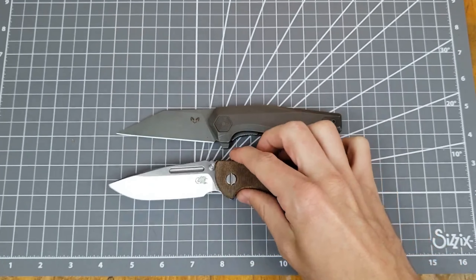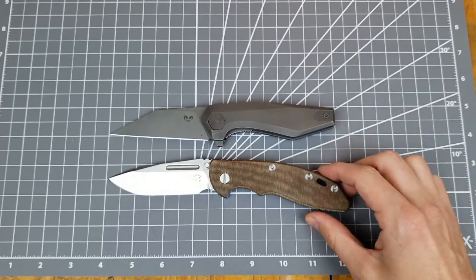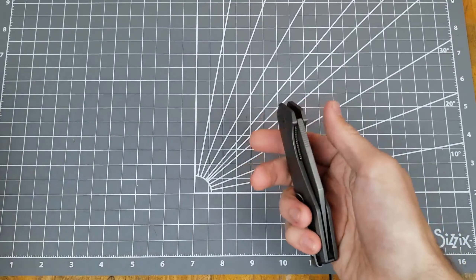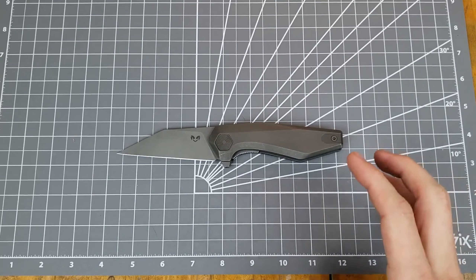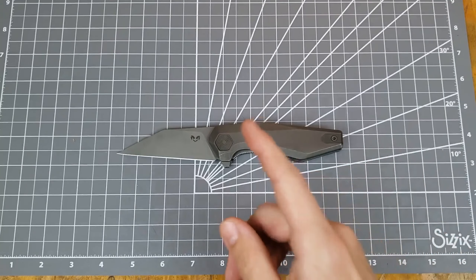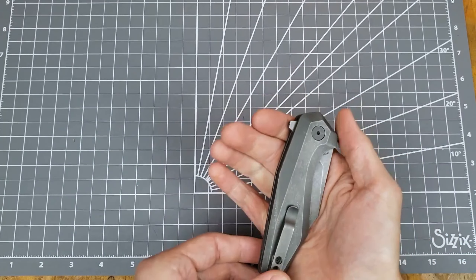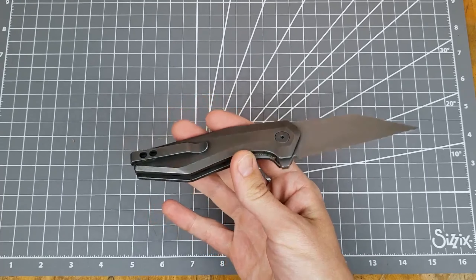One last size comparison while I've got it here: the Hinderer XM-18 that I used to open the package. Overall length is not too far off — the Hinderer's got like a third of an inch or so. But stuff like weight, thickness, and blade stock thickness — the Hinderer has a lot more of it. Alright, I think that's all I have for you today on this unboxing. I hope you enjoyed it and found it interesting. Don't forget to click the like button, subscribe button, and drop a comment — let me know what you think about Damned Design's knives. They've all got kind of this interesting, polarizing aesthetic and interesting lines, so I'd love to know what you think. And with that said, I will catch you on the next one.